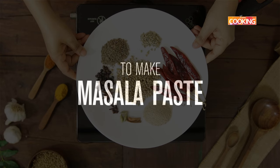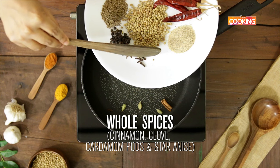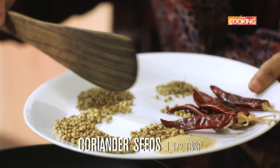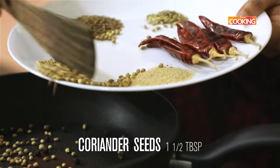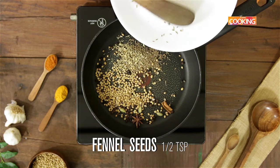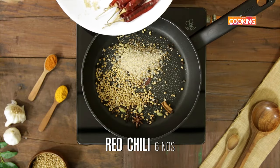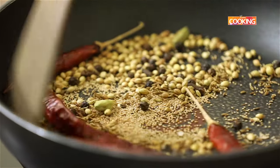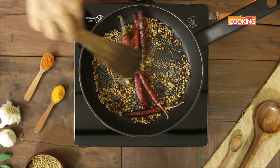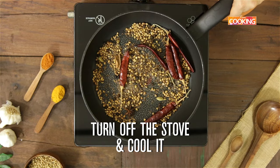Next I'm going to dry roast a few ingredients for the masala, starting with all the whole spices: cinnamon, cardamom, cloves, star anise, one and a half teaspoons of peppercorns, one and a half tablespoons of coriander seeds, one teaspoon of cumin seeds, half teaspoon fennel, one teaspoon poppy seeds, and about six red chilies. Dry roast for two to three minutes till you get a nice aroma and the ingredients start turning a light brown color. Once roasted, turn off the stove and cool the ingredients.